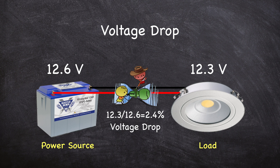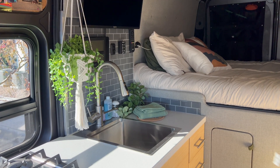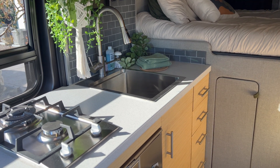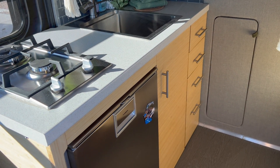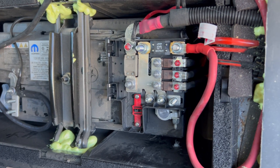As long as you can keep your voltage drop to less than 3 percent, you should be fine. For the most part, the length of the wire runs in your van will be fairly short and the wire gauge will be sufficient to keep the drop within this range. The best thing you can do is to properly size your wires and keep the round-trip wire runs as short as possible.